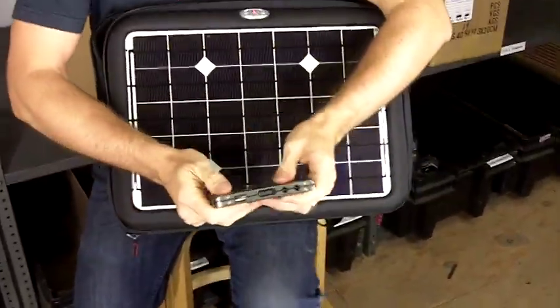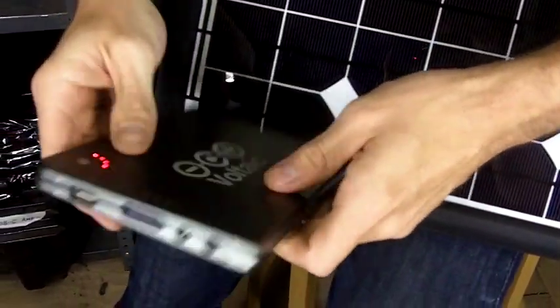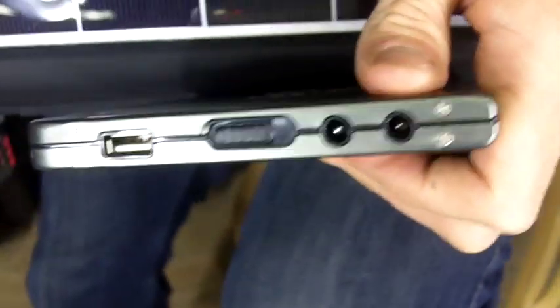I'll walk you through how you charge your device. On the outside we have a power button — the battery is now on — and you can select between 12, 16, or 19 volts depending on what your laptop requires.